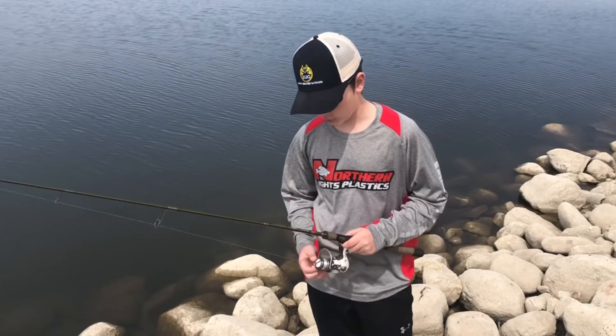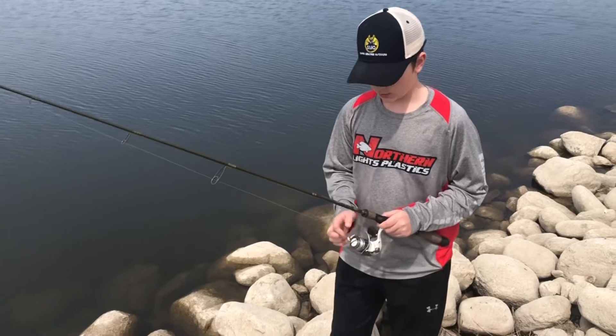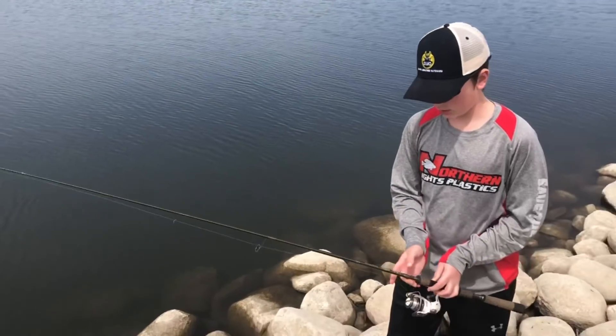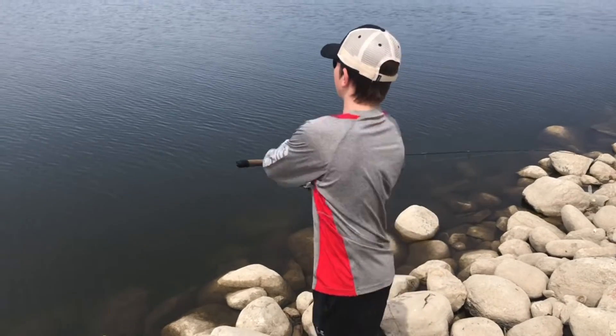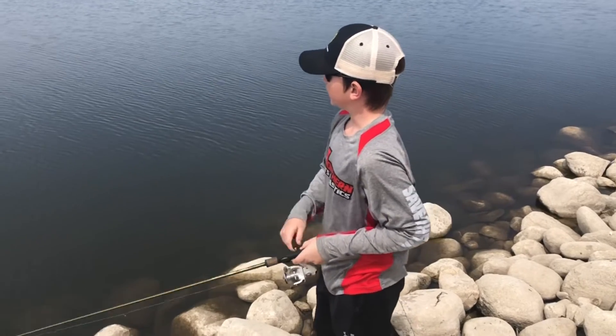First thing you want to do is make sure that your bail is facing up like this and make sure you have about four to six inches of line hanging off from the tip. All you got to do is just put your finger on the line right here, open up the bail, and then just whip and release your finger at the same time to get the best effect.